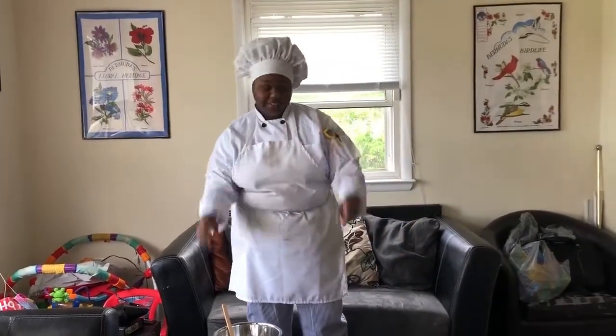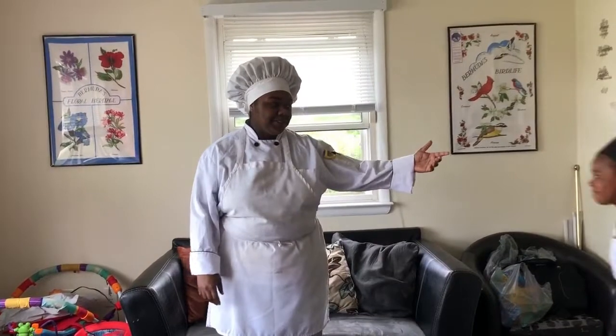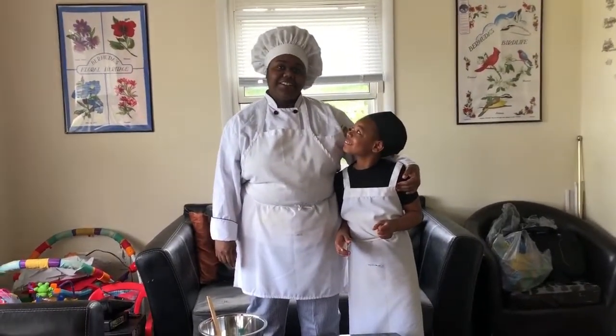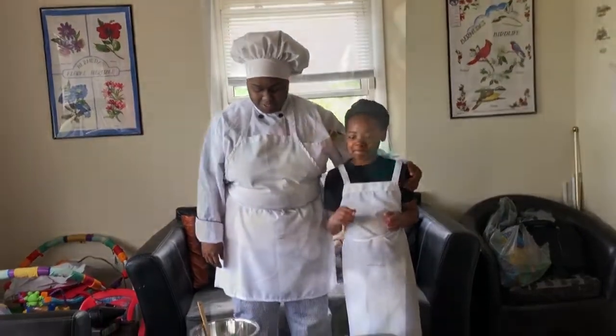Today we're making banana bread muffins and I have a special guest — my younger sister Kenya, and she's going to be my little helper.